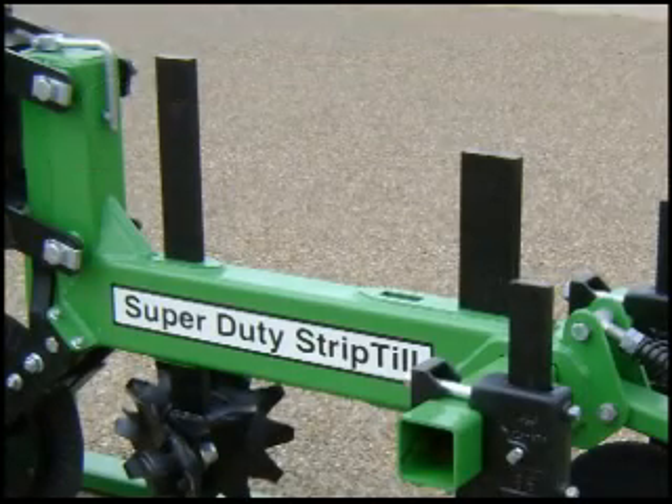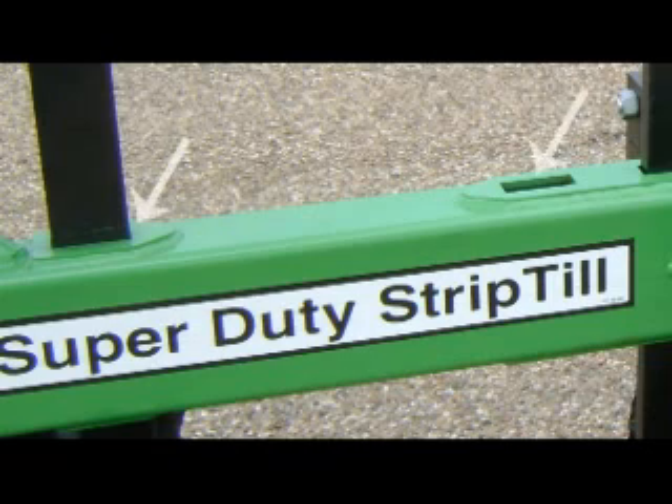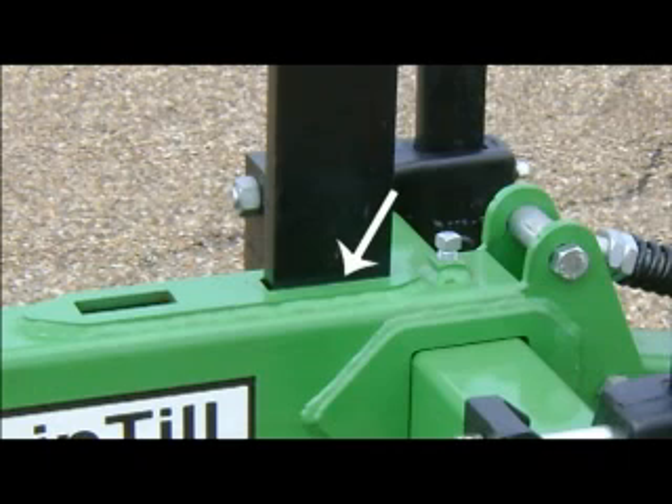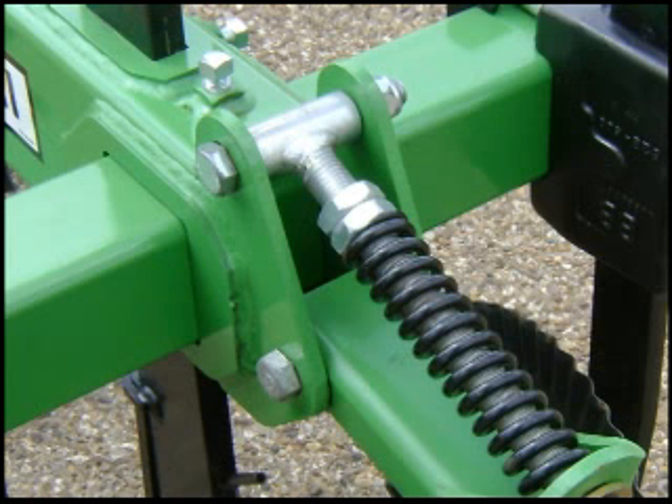Constructed from heavy wall steel tubing, the rugged strip till gang gives you a variety of tooling options in a sturdy package. It features a coulter mount and slots for two 1x3 shanks and a 1x4 shank through the body of the gang. A cross tube slot lets you slide in a 4x4 inch tooling tube. The mount points at the back connect either a rolling basket bed conditioner or solid roller.